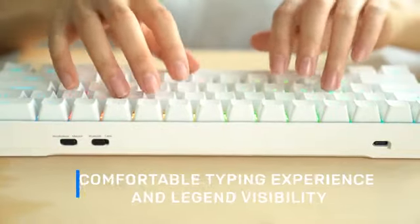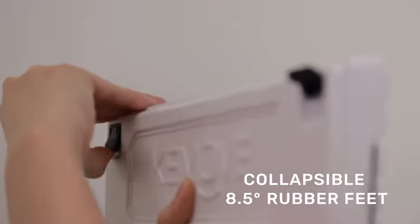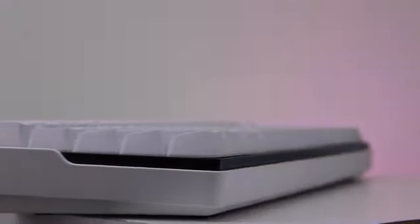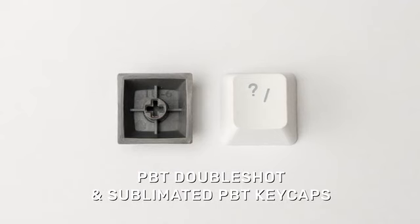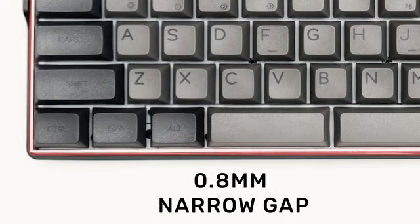Their gently curved, finger-touch feeling, collapsible 8.5-degree rubber feet offer the most comfortable typing experience and legend visibility. We chose to use PBT keycaps, which are heavier in weight, higher in strength, hardness, and rigidity. The keycaps are meticulously positioned only 0.8 millimeters to the borders on all sides.